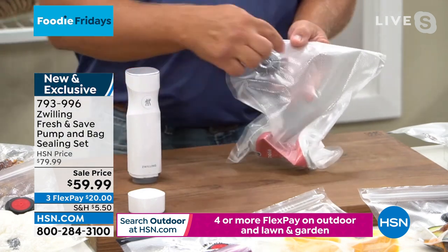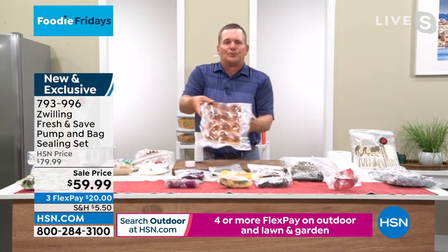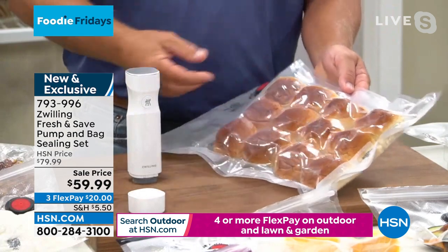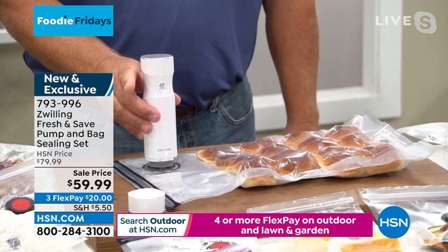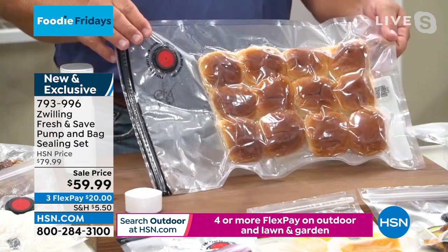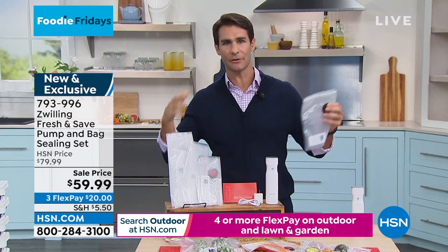These bags are special — they're corrugated on one side and clear so you can see the food inside. If you want to do something like breads, maybe you want to save some holiday bread or extra rolls, you don't have to vacuum it down like I just did with that can. You push the button to remove air and push it again to stop — so you control how much air you take out of the bag for total freshness every single time. Bread is what happens in my house — we end up throwing it away because it gets moldy. One month we eat a lot of bread, the next month no one's eating it.